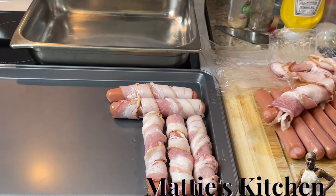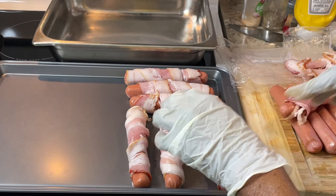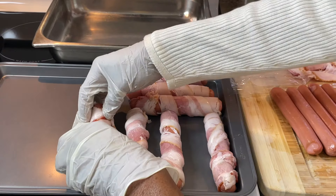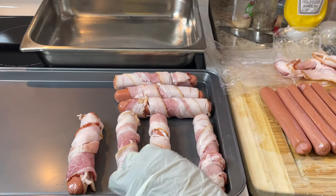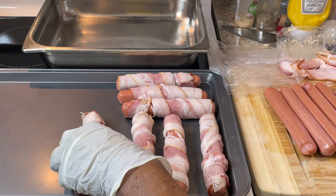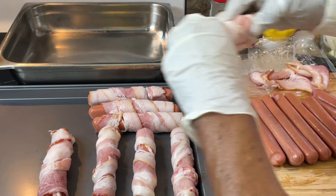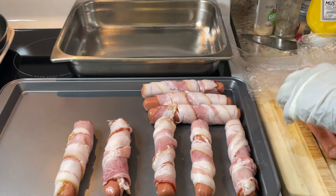I showed the snacks for the Super Bowl — I did a presentation. If you look on my YouTube channel, I did the tuna, chicken, and seafood salad — all those are on my channel.